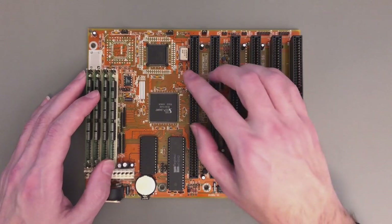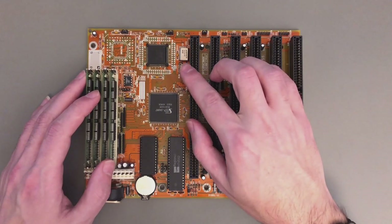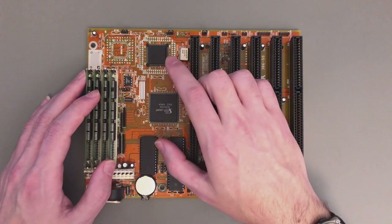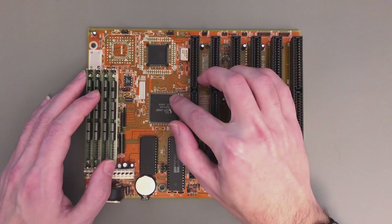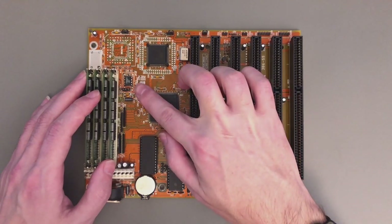One of the most unique things about this motherboard is the clocking scheme, and it's quite strange. The main reference crystal, the 14 MHz one, is actually far away from the clock generator. What is really going on is that this crystal connects to the main chipset, which generates the reference frequency and also feeds it to the clock generator to generate the CPU frequency.